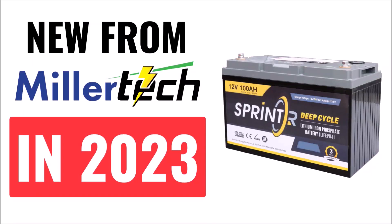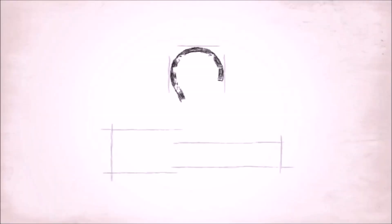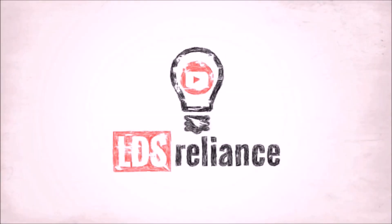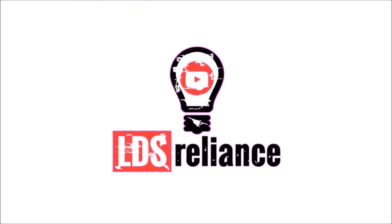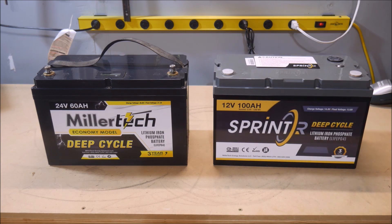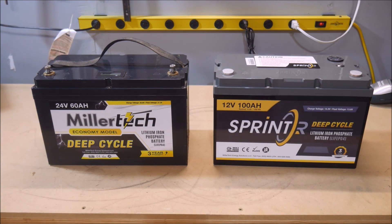In this video, I'm going to update you on some new products from Millertech for 2023. I mentioned in a previous video that Millertech has dropped some prices for 2023 on existing products, but they also have some exciting new products that you guys will want to check out.